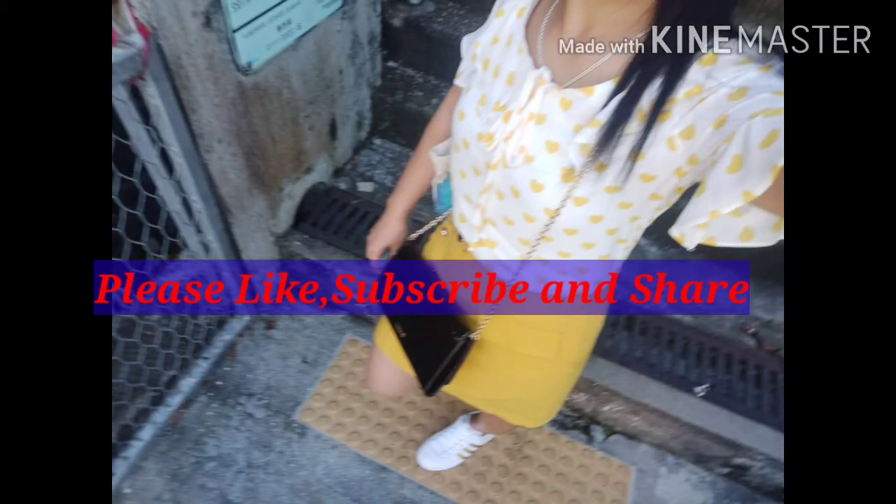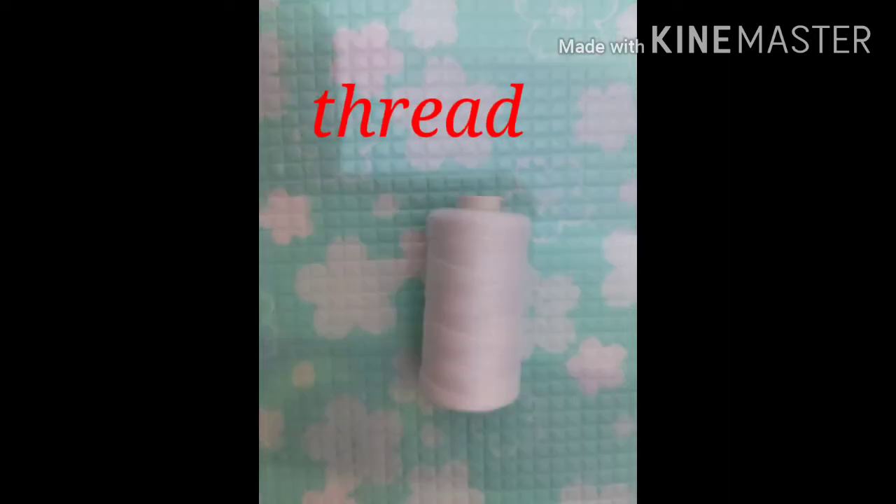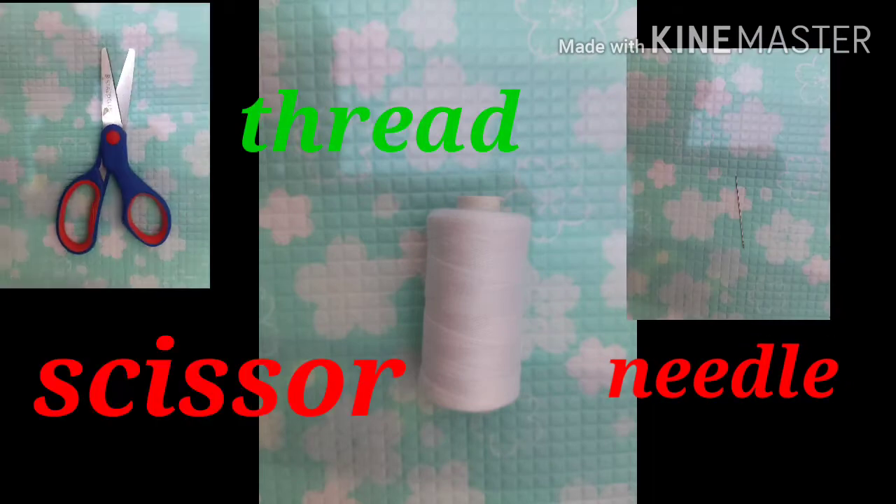Hi guys, welcome to my channel! For today's video, we will do a manual sewing tutorial. Subscribe and share. You'll only need thread, needle, and scissors — just three items.